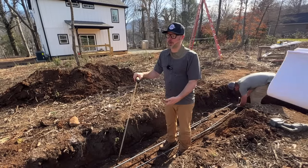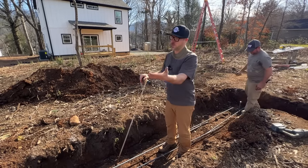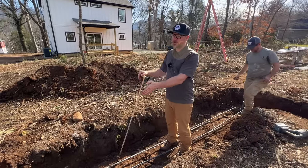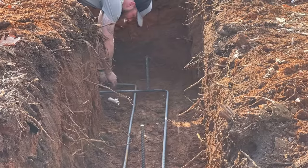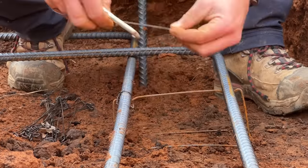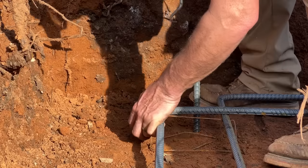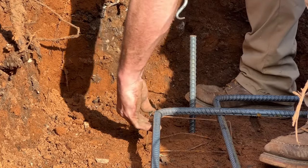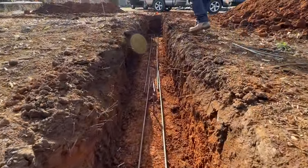These footings are a full six inches wider than what the plan calls for, because we just had a two-foot bucket. It makes it easier, and also if the footing gets a little curvy your foundation still stays on it.